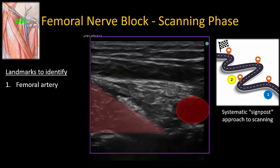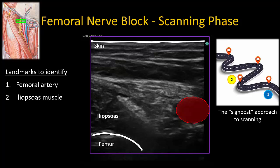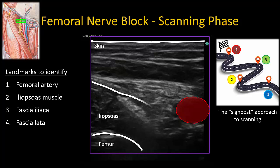The second signpost to identify is the iliopsoas muscle, a dark hypoechoic triangle lateral to the artery. The femur may sometimes be visible deep to it. There are two fascial layers overlying the iliopsoas muscle — the fascia iliaca and fascia latae, which are the third and fourth landmarks to identify. By definition, the fascia iliaca is the layer investing the iliopsoas muscle, and the most important thing to know is that it runs medially to dive under or deep to the femoral artery.